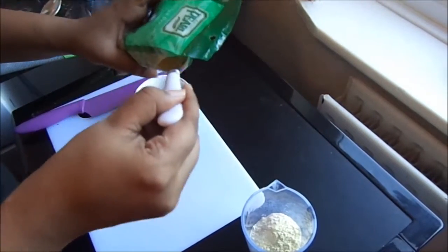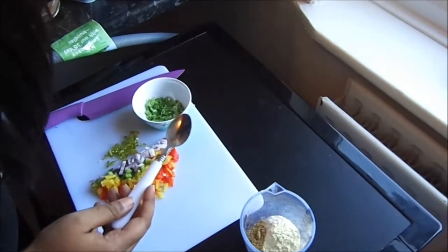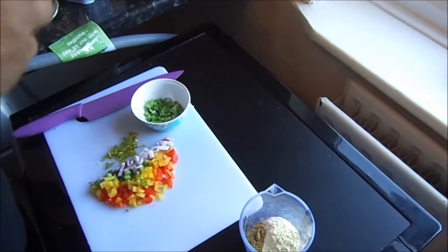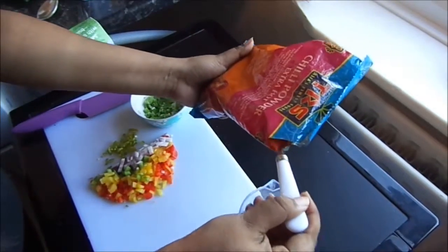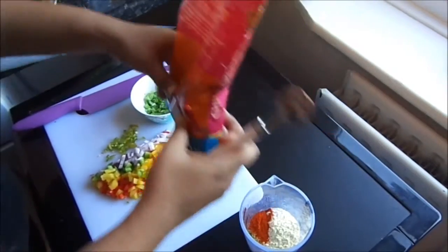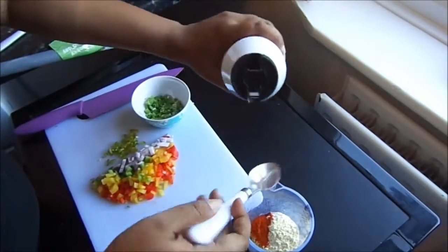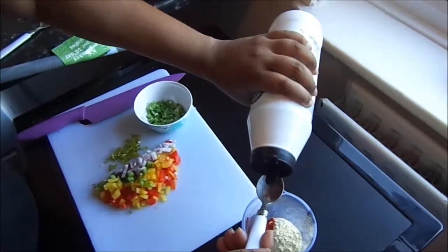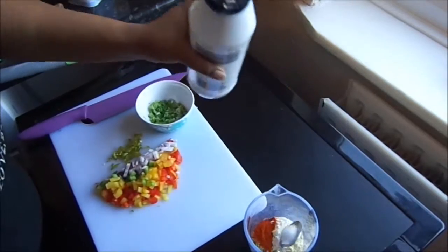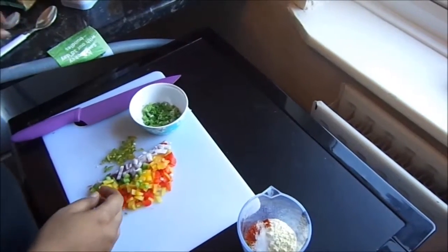Add 1 teaspoon of coriander powder, half a teaspoon of chilli powder — it depends on your taste how much you want — and finally salt, again according to your taste.